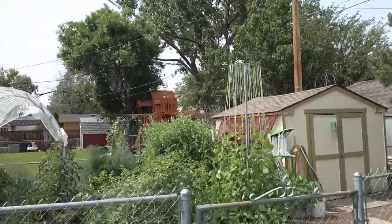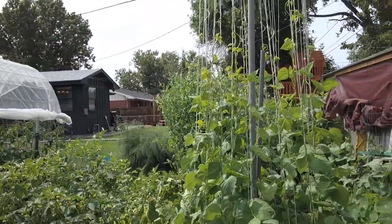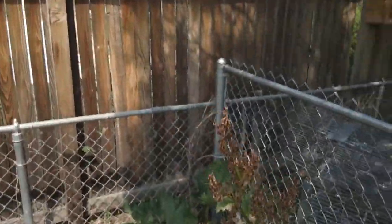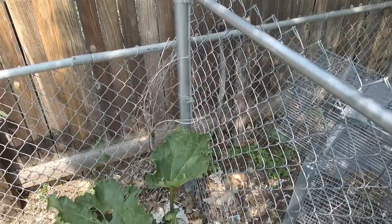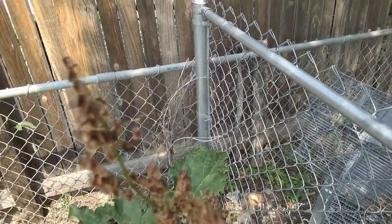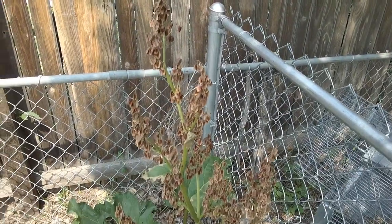Moving over to the main garden, I'll start at the very end here and show you Cory's rhubarb. He actually planted it from seed and put it in a nice shady area last year. It's doing pretty well — you can see it even grew to seed.